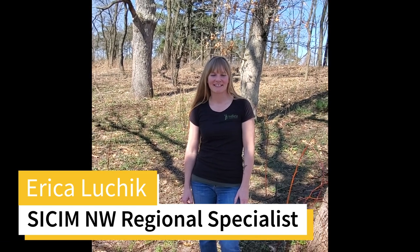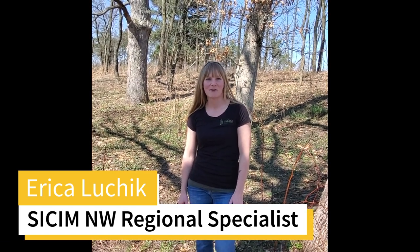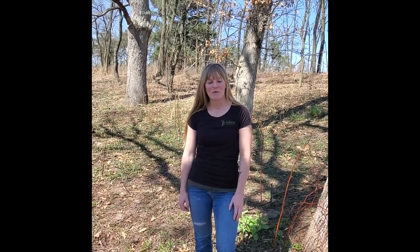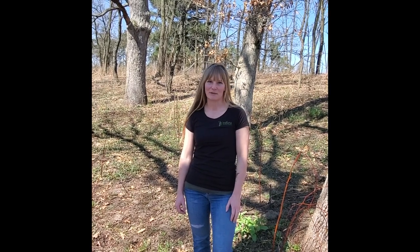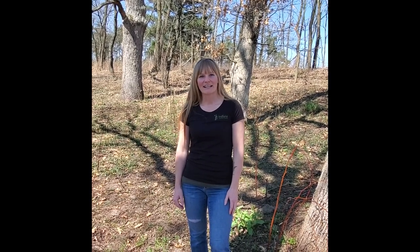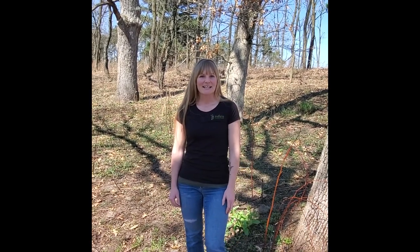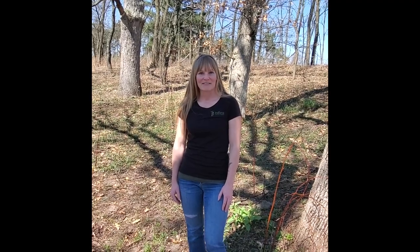Hi everyone, I'm Erica Lucek. I'm the Northwest Regional Specialist with SICKM, or Southern Indiana Cooperative Invasives Management. One of my main roles is to teach people why they should remove invasive species and why it's important to plant native plants. So I thought, what is better than showing off our native plants that we've incorporated into our landscaping at home? Our native plants have a very complex relationship with the native wildlife that we have, such as insects and birds. And without our native plants, those wildlife will continue to decline. So that's why I wanted to show how important it is to have these native plants in our landscaping.